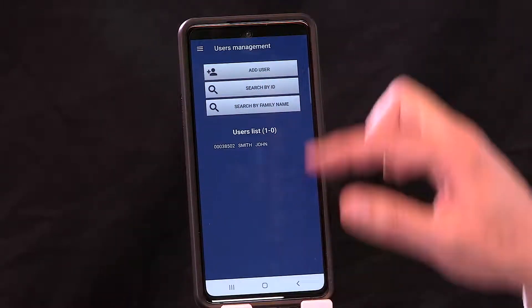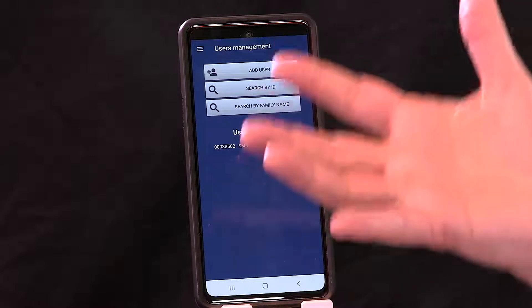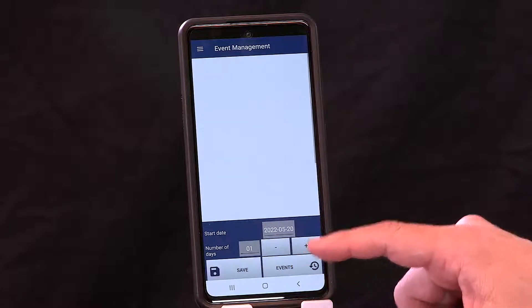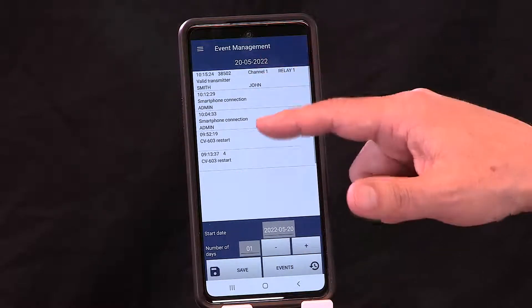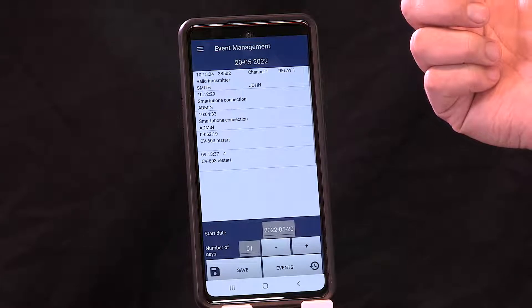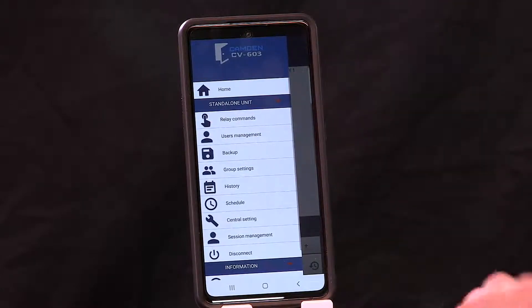You're done. Now if I use my remote, you'll notice you already have access to the building. You go to history and you get to see the events. We connected to the controller, validated, and enrolled a transmitter — all done on the initial install. And you can see that all took place in under three minutes.